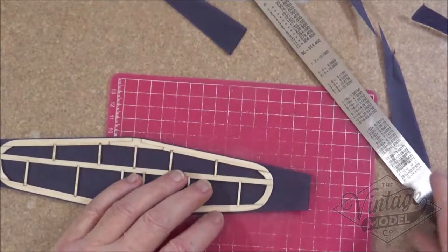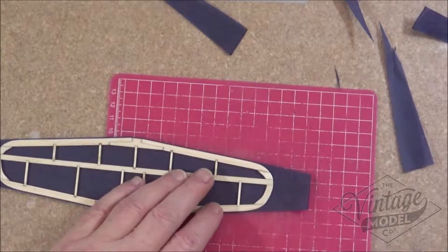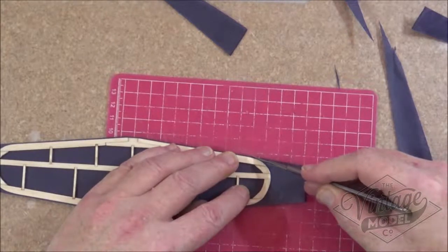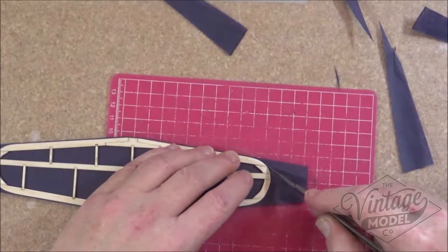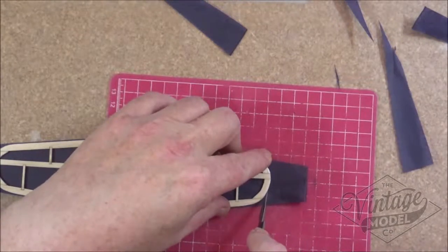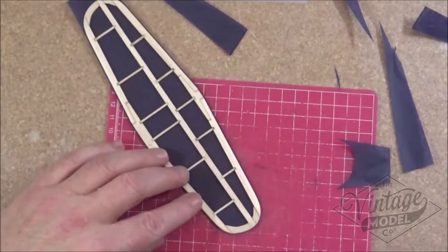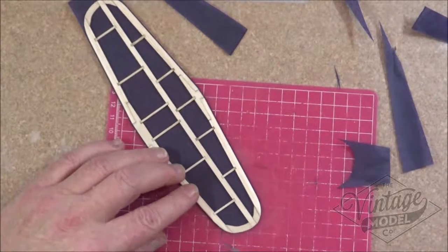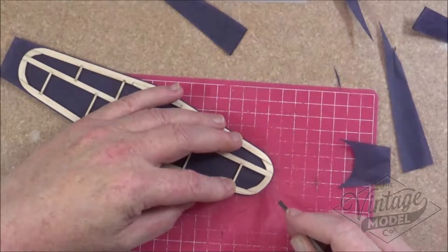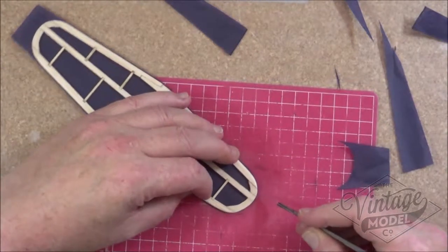When we get to the corner pieces there's obviously no point in using a straight edge, so I tend to just do this freehand, which is another reason to get a really sharp blade. You can hold the piece down while you go round like so, and then you can trim off any more excess if you wish. What I also do then is go round with my blade and just put cuts in around the bend to make it easier to fold up.